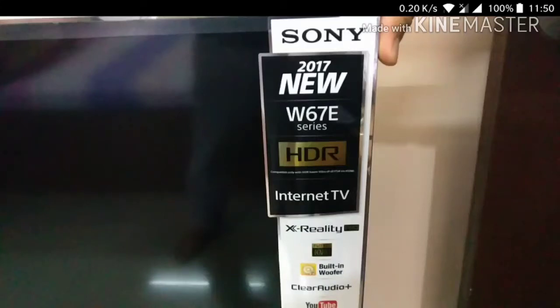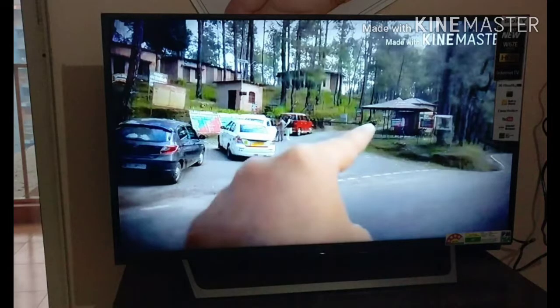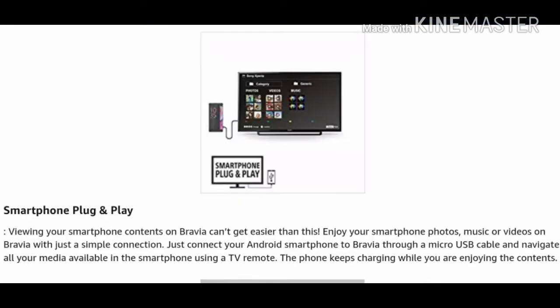Hello friends, this is a small review of Sony LED Internet TV. It is a 2017 model W67E. It has different features. The common features are: it has screen mirroring, which is available on other TVs as well. Apart from that, smart plug and play is common as well, and it can play multi-format USB.